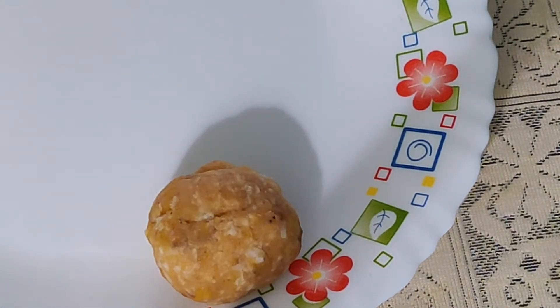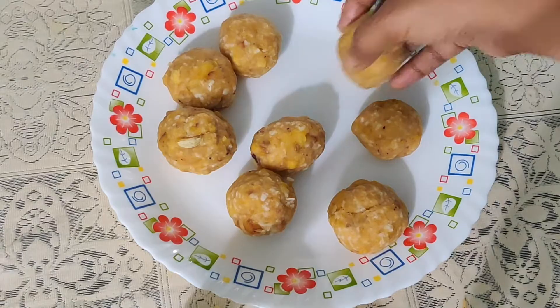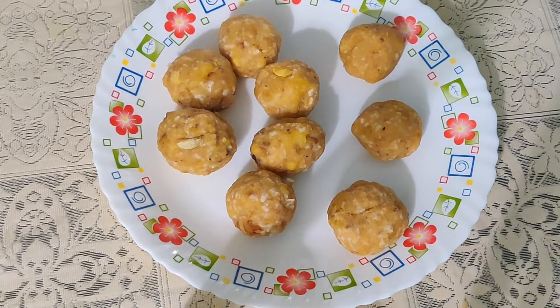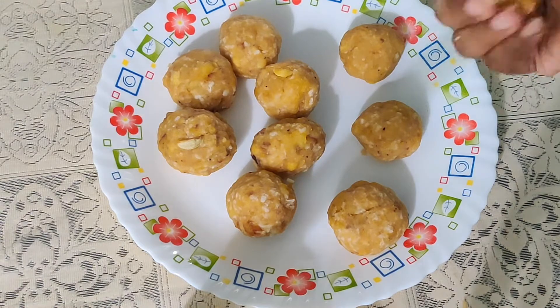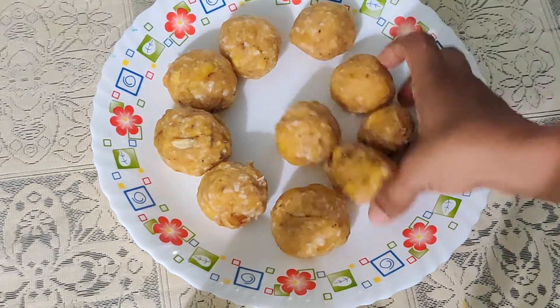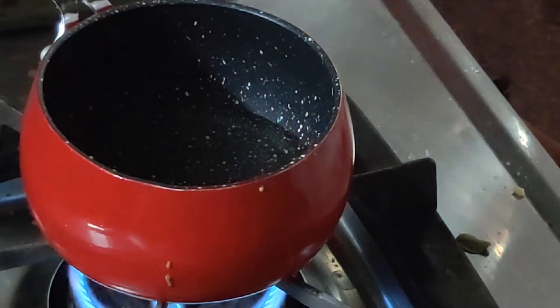After the balls are prepared it's time to fry — we can fry in ghee or oil; here I'm using coconut oil. This is a very healthy recipe and it goes great as a tea time snack. Now heat a pan and add one tablespoon of oil, or you can deep fry.